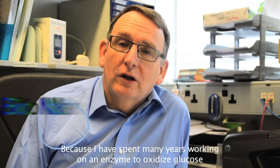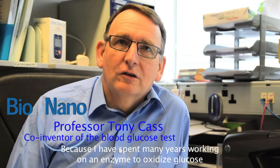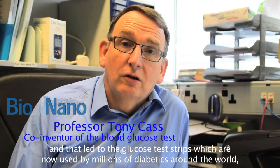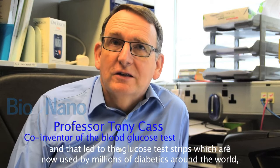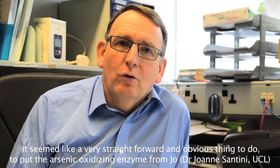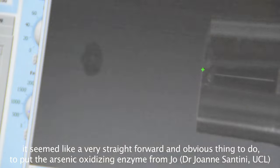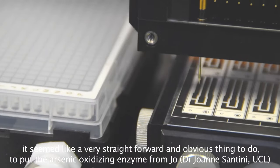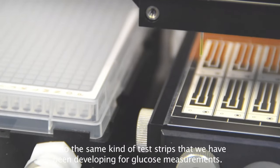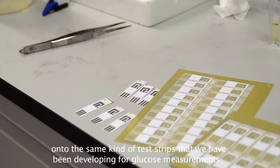I spent many years working on an enzyme that oxidized glucose, and that led to the glucose test strips which are now used by millions of diabetics around the world. It seemed like a very straightforward and obvious thing to do to put the arsenic-oxidizing enzyme onto the same kind of test strips that we've been developing for glucose measuring.